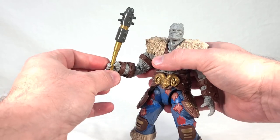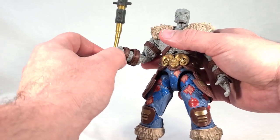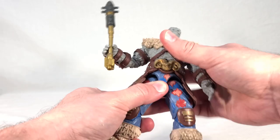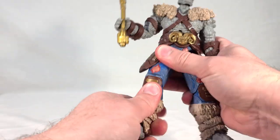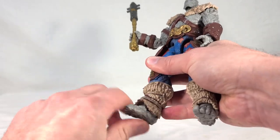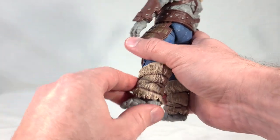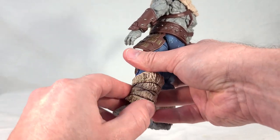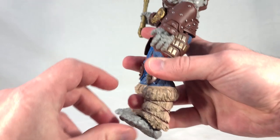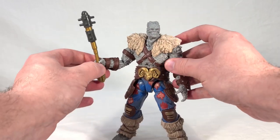His weapon does not stay in his hand very well — it's basically being pinched between his thumb and index finger and hangs loosely otherwise, so it tends to flop around a little bit, which is unfortunate. He has a ball-jointed upper torso, a full-way swivel, universal hips, thigh swivel, double-knee bend, and standard ankle rock and swivel, though his ankle rock is somewhat limited by the little fur lining of his pants. The rubber has been softened like the rest of the wave, so it has some give — you can point his toes down about that much, but that's about it.